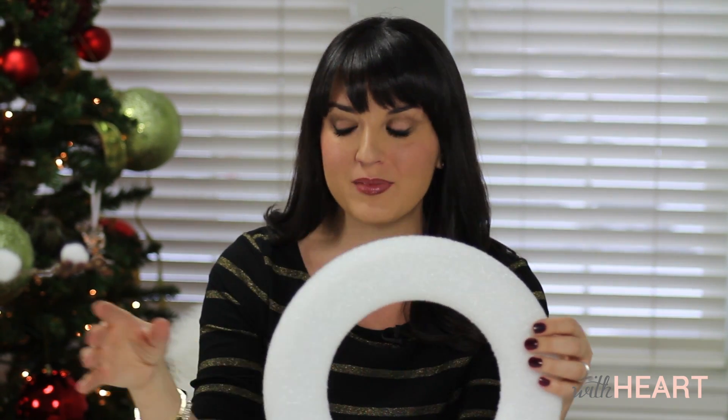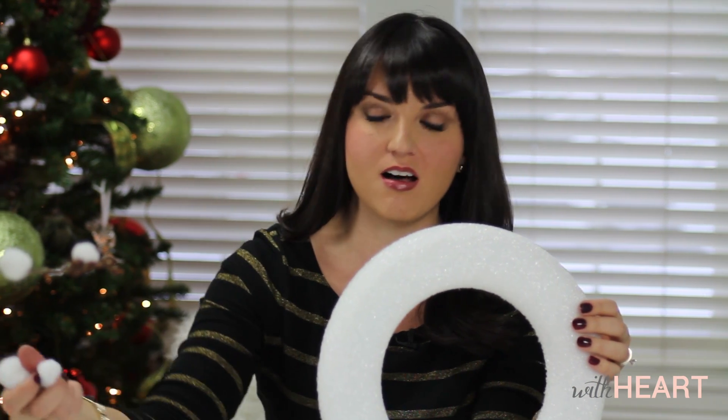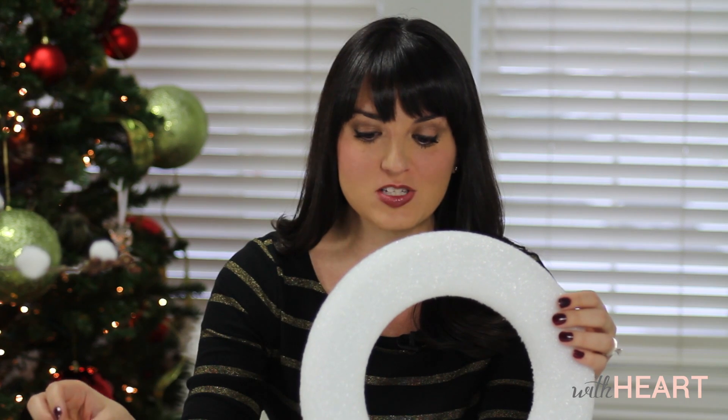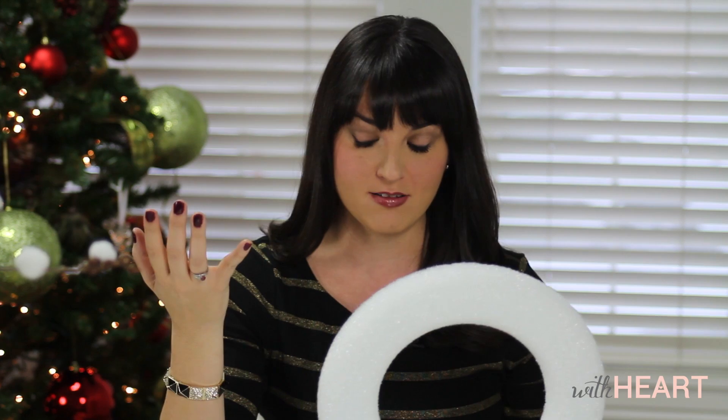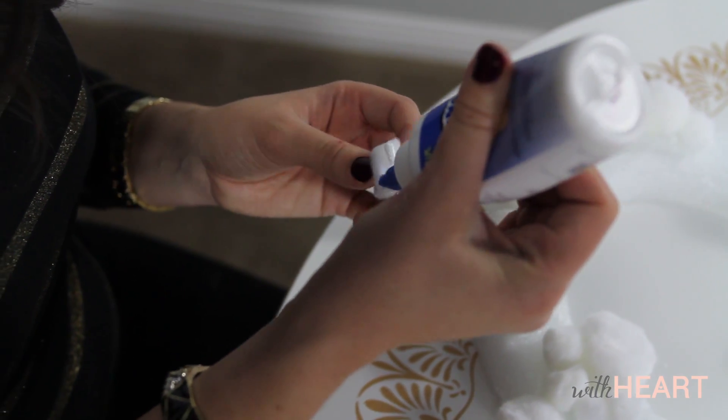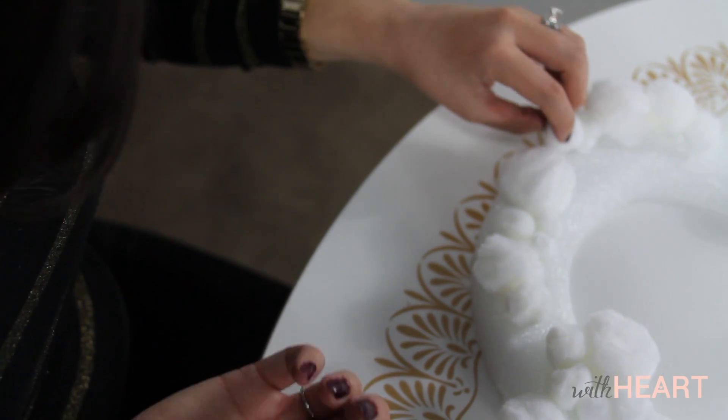So now we're heading into our second project and my idea is that I'm going to create a wreath just completely covered with all of these white pom-pom balls in all different sizes. I picked up this styrofoam wreath just at the craft store — I think it was around $5. You can't use hot glue like we did on the other project with this one because it would just melt right through the styrofoam. So I found this styro glue at the craft store and it is made specifically for styrofoam to adhere things to it.